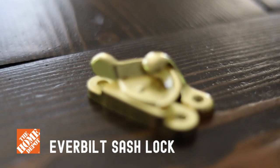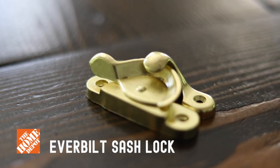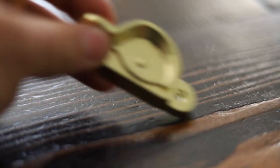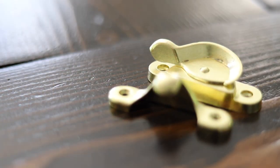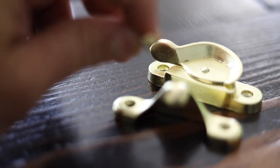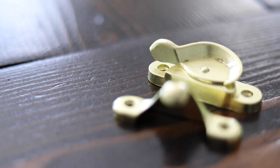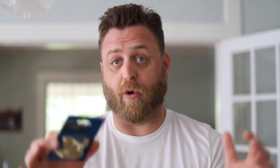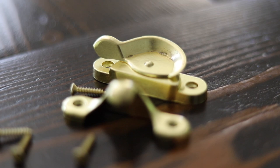So first up, the Box Store Budget Lock. This is the Everbilt Sash Lock. It comes in bright brass, satin nickel, and oil rubbed bronze. This lock I'm reviewing I picked up at Home Depot for just around $4. The package includes the lock, the keep, and unique to the box store brands, Phillips head screws, which make it pretty easy to install. You can find similar locks to this one at most of your big box stores like Ace and Lowe's. This lock is roughly two and a half inches long. These locks are great in a pinch — a quick run to the hardware store and you've got yourself a locking window.